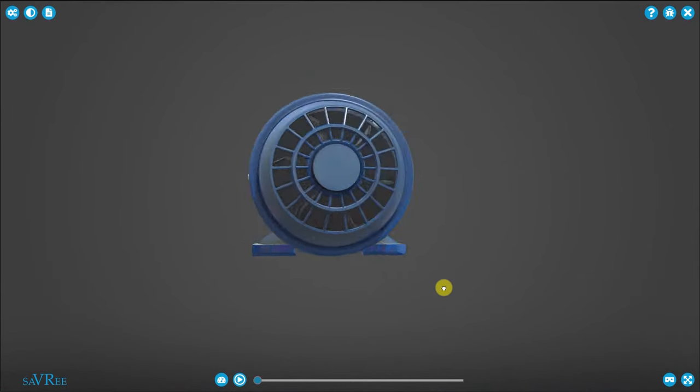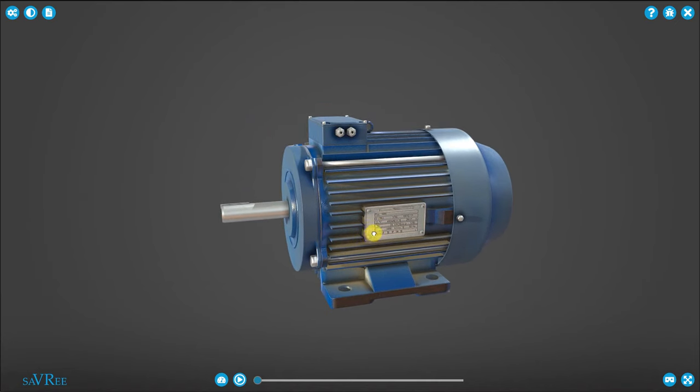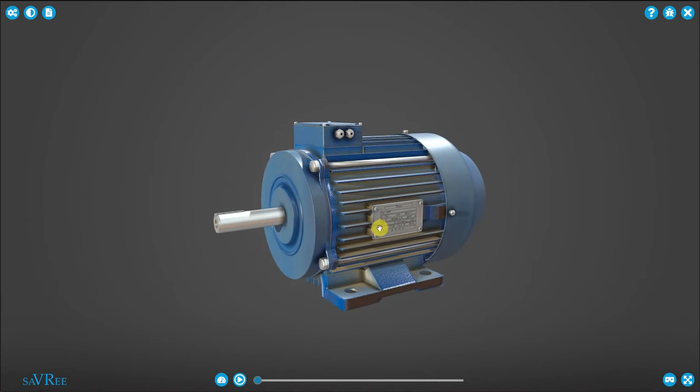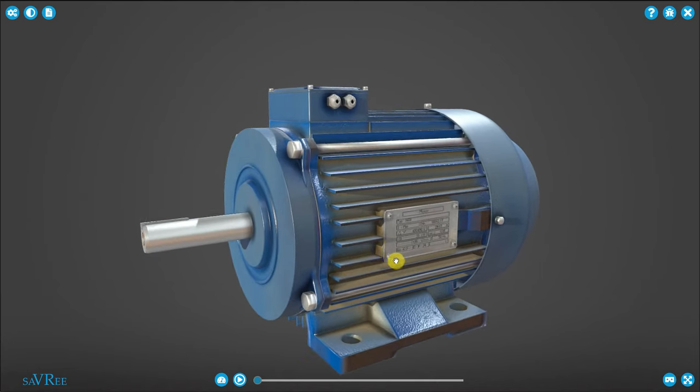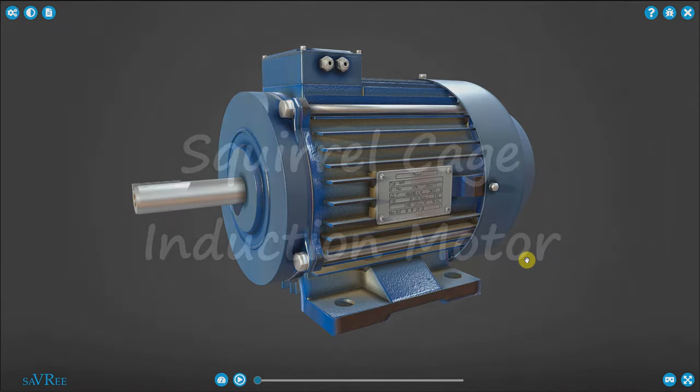This is our induction motor. If you've ever worked in an industrial plant, you will most likely have seen this type of motor — it is incredibly popular. This induction motor we're looking at is what they call a squirrel cage induction motor. I'll explain what that is in a moment, but for now it's important to realize that there is another type of induction motor, which is just not as popular as this one.